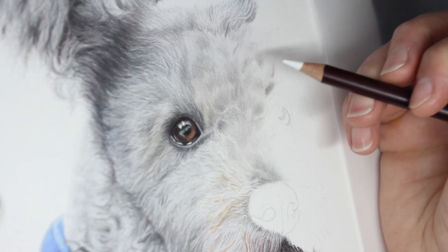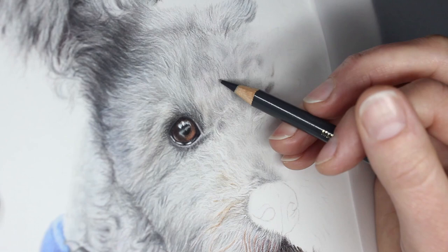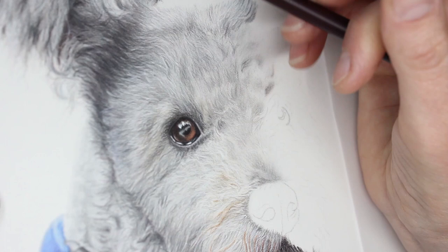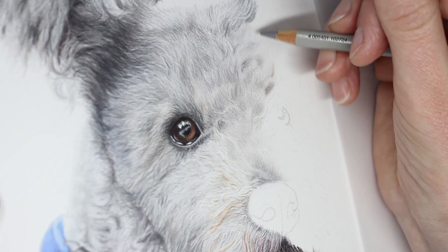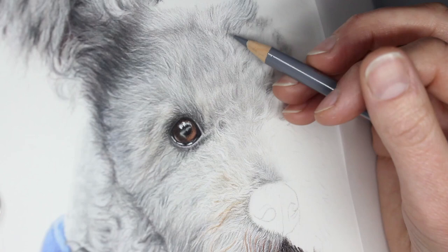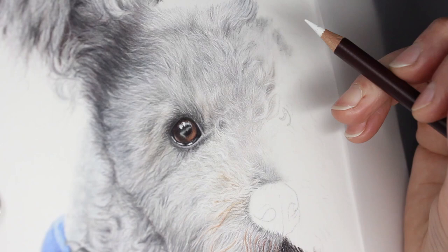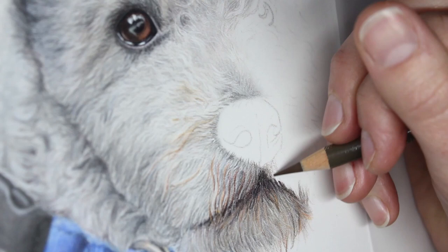The bridge of the nose is really crucial for accurate fur direction — it can be really tricky if your reference photo is not very good, because that area can be hard to see clearly. But if you get a good reference photo it makes it so easy. I'm mapping in shadowy and lighter areas, those little clumpy bits of fur, getting in some colour underneath before laying in my fur strands over the top. Getting that depth of colour in behind first before you lay the hair strands over the top is the really crucial part of achieving a three-dimensional look to the fur.